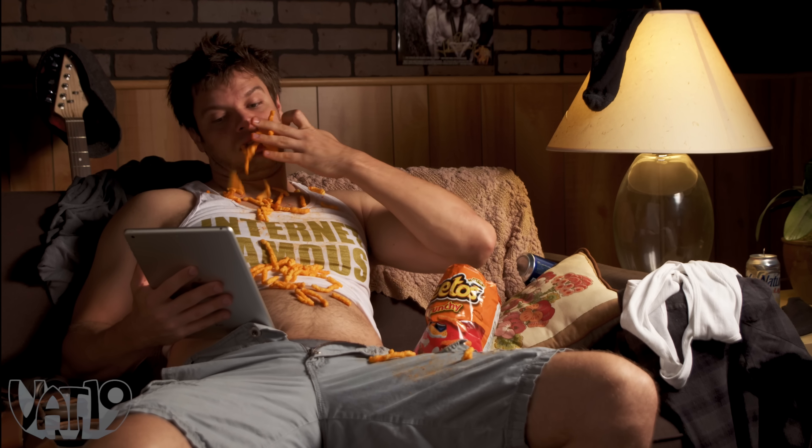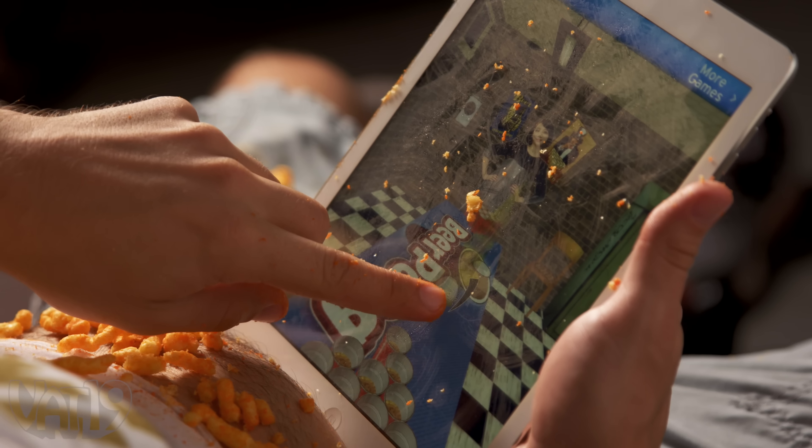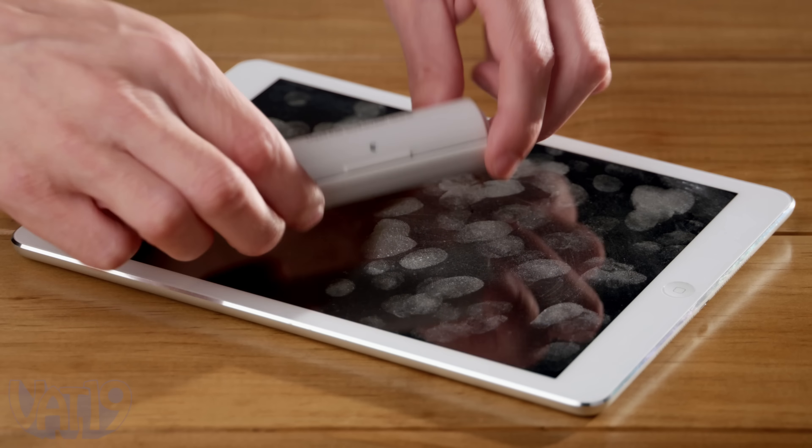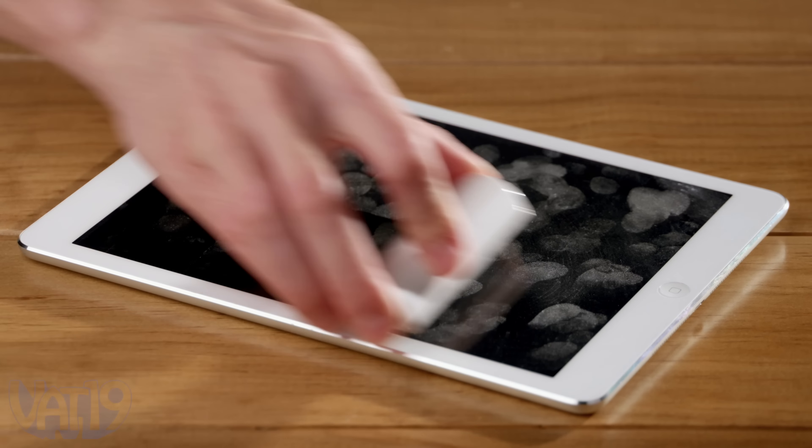You're probably less of a slob than this guy, but your mobile devices are still some of the filthiest things in your house. Clean it up with iRoller, a reusable roller for screens.